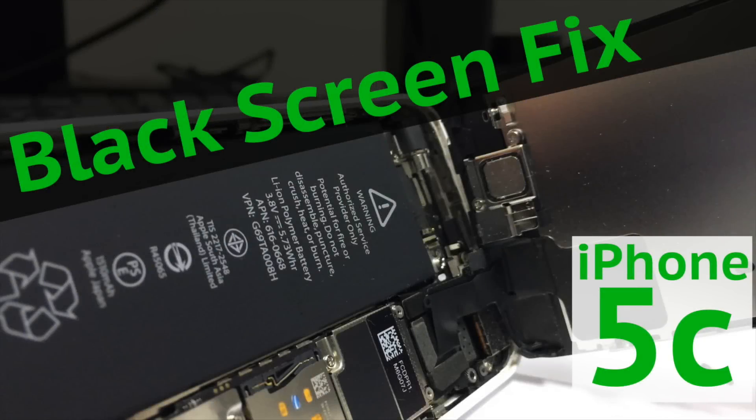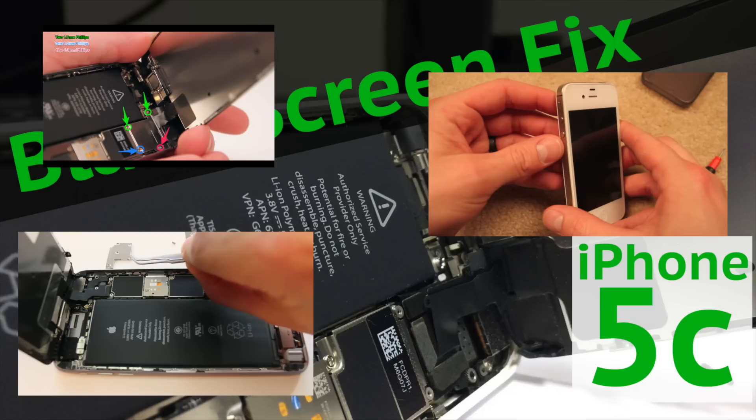A lot of people have asked me to make a video showing them how to fix their iPhone 5Cs like I did in these videos with these other models. If you have a different model and you're having issues, head over to my channel and see if I have a version that you're looking for. If I don't, let me know in the comments section below.